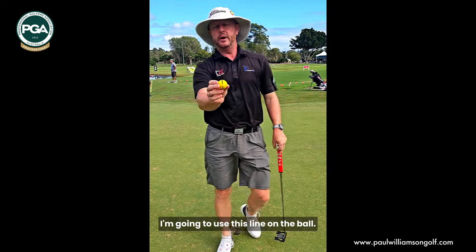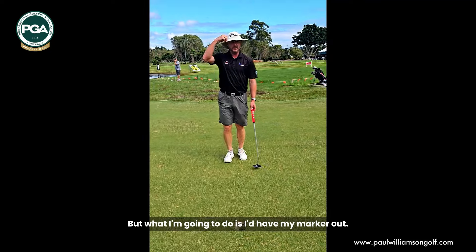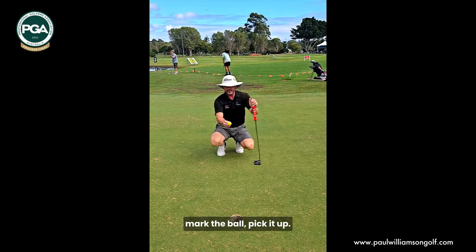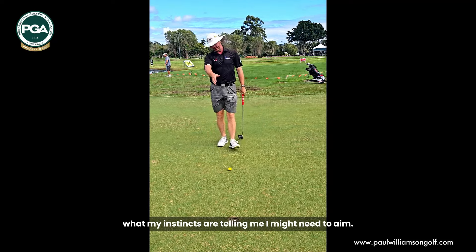I'm going to use this line on a ball. This is a range ball, but you can see you can draw a line on there — I do that with all my balls as well. I'll have my marker out, the ball's on the green, I'll mark the ball and pick it up. I'm going to put that line down, just roughly where my instincts are telling me I might need to aim.